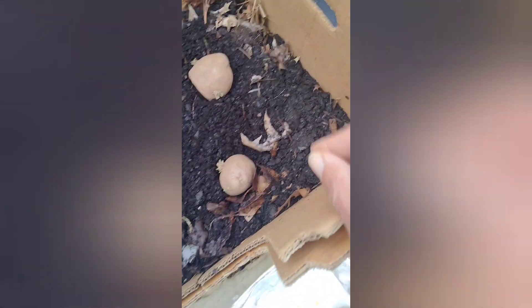Then basically we make what's called a lasagna layer — you put soil on top of the potatoes and then cover it with some mulch or leaves just to keep the moisture in. They love the moisture. Then you just cover it back up and wait for them to sprout.